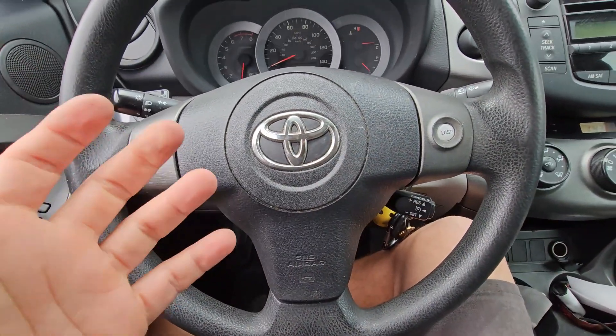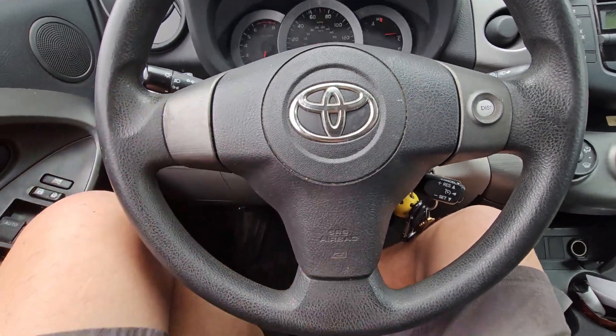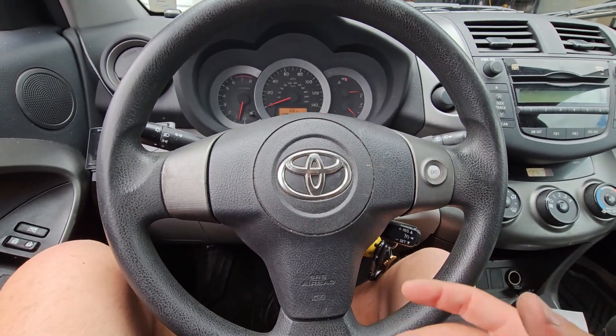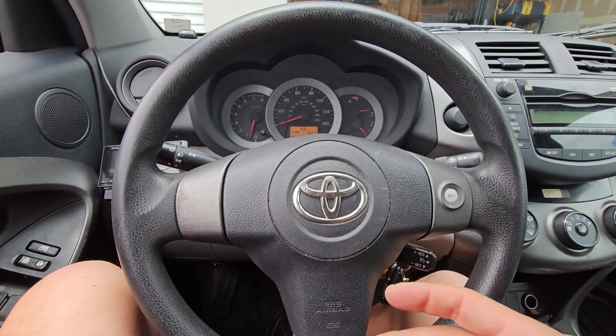It's kind of hard to show an example of the car shaking, but it is shaking — you can feel the vibration. So what you need to do is let the car warm up and reach operating temperature.